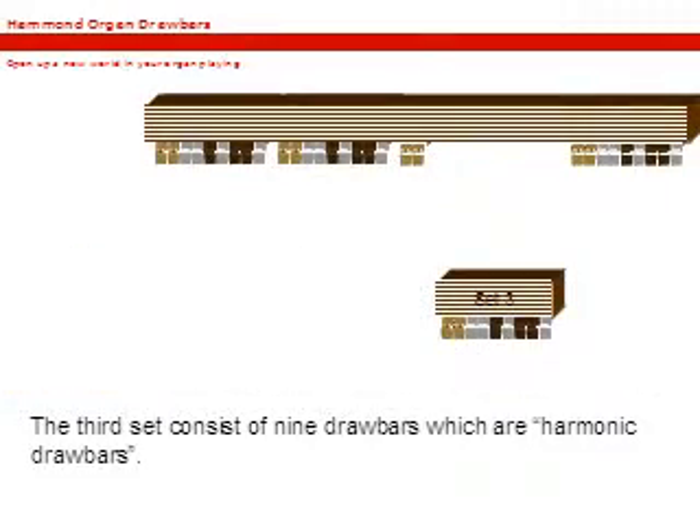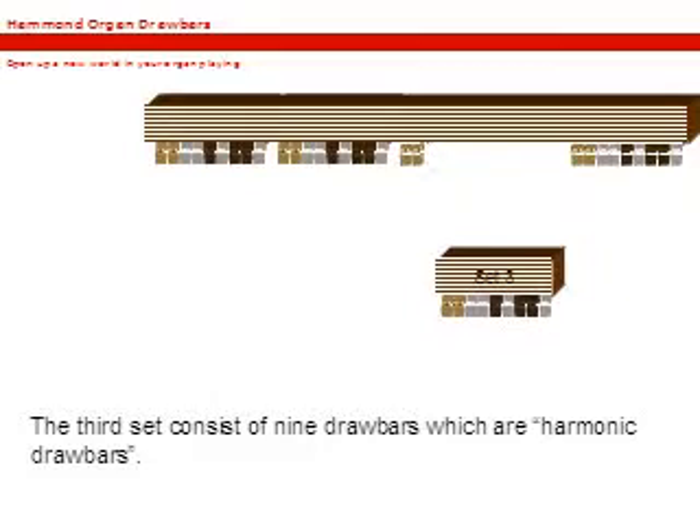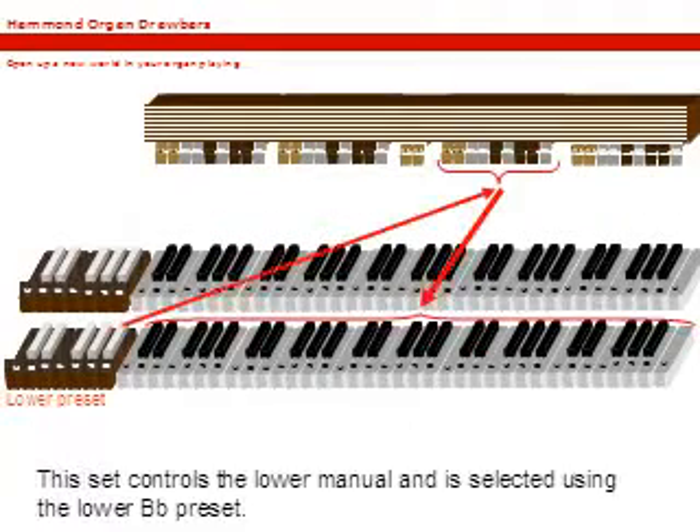The third set consists also of nine drawbars and are also called harmonic drawbars. This set controls the lower manual and is selected using the lower B-flat preset.